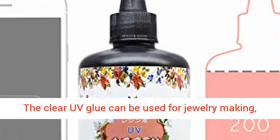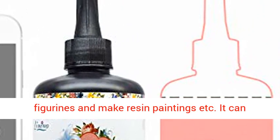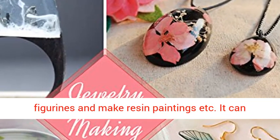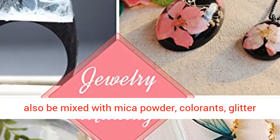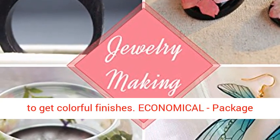Widely used — the clear UV glue can be used for jewelry making, crafts decorations, casting and coating, cast figurines, and making resin paintings. It can also be mixed with mica powder, colorants, and glitter to get colorful finishes.